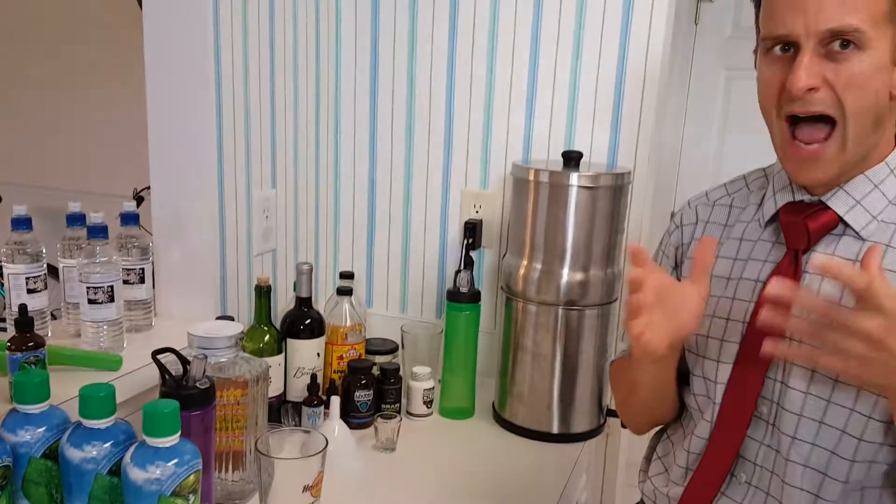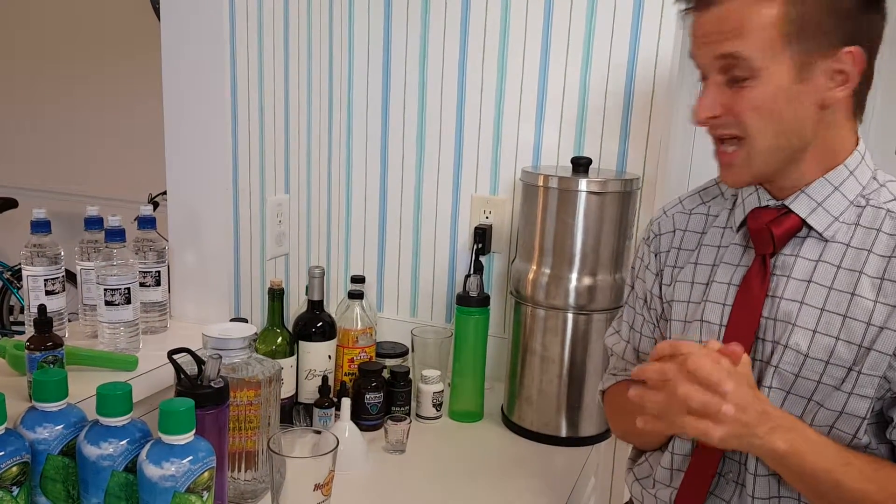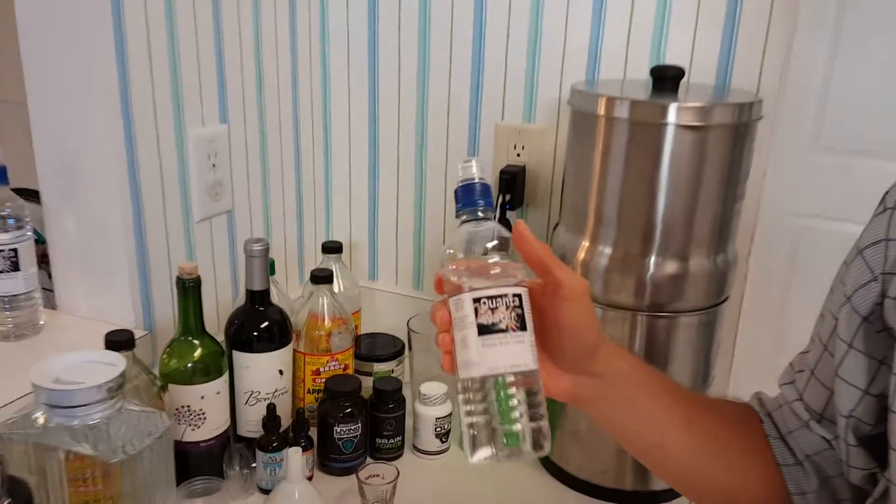Right now we're going to talk about hydration, which is a very big issue right now because so many people are so chronically dehydrated. One of the best ways to get your cells hydrated and your body hydrated is with Quanta water.